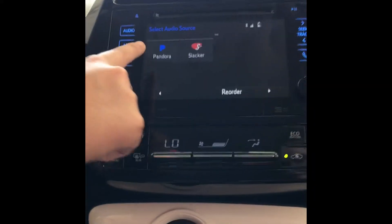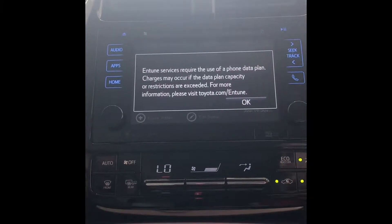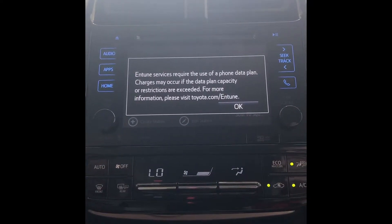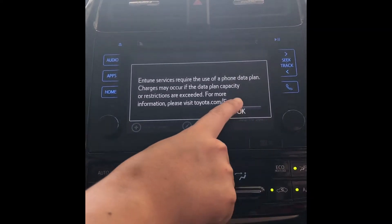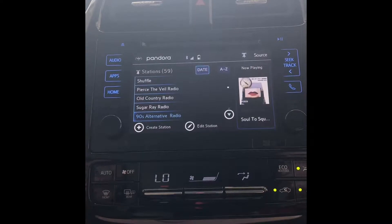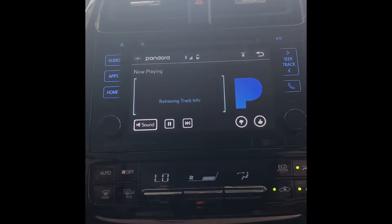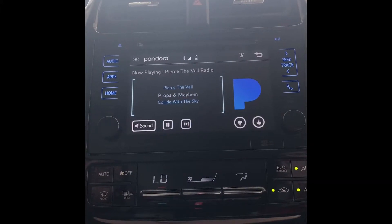Now if you go back to audio and click over to Pandora — after you select Pandora, a pop-up lets you know that it will use your data plan to use the Entune apps on the vehicle, so just click OK. All of your stations have downloaded so you can select whichever station you would like and it'll play your personal stations instead of having to pull up Pandora on your phone and tether it through the USB or auxiliary port.